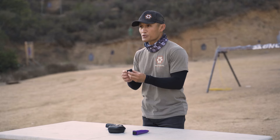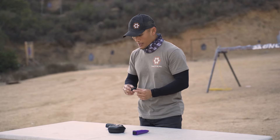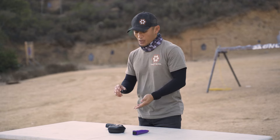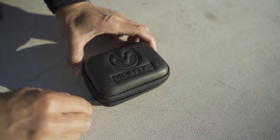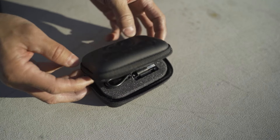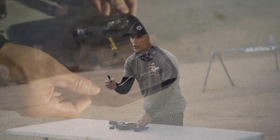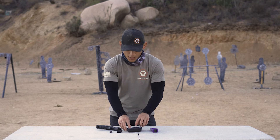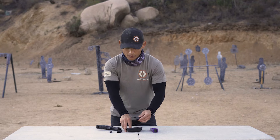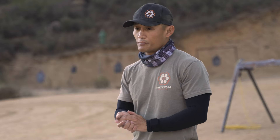Before diving into how it exactly works, let's talk about what comes with it. There's the sensor that attaches to your pistol or magazine. There are also attachments to connect it to your rifle and shotgun. When you buy the Mantis X10 Elite, it comes with this case, the sensor, a USB charging cable, and hardware to attach it to your shotgun or rifle. There's also a rail that can be placed on a tube — your shotgun — and it's even advertised for use with a crossbow or bow.